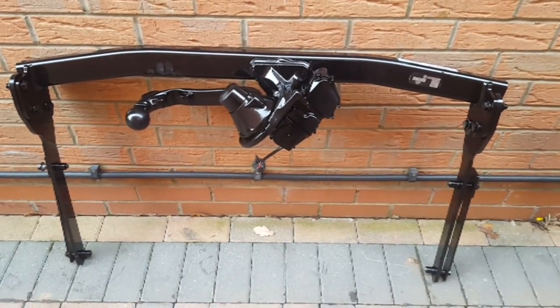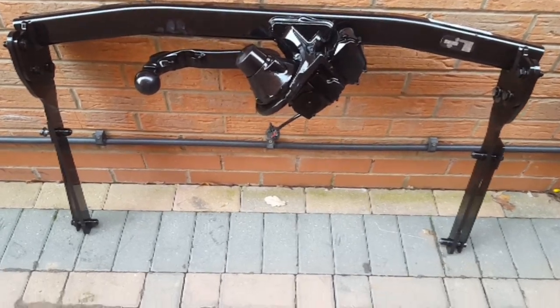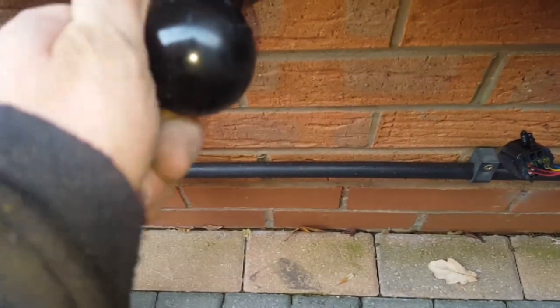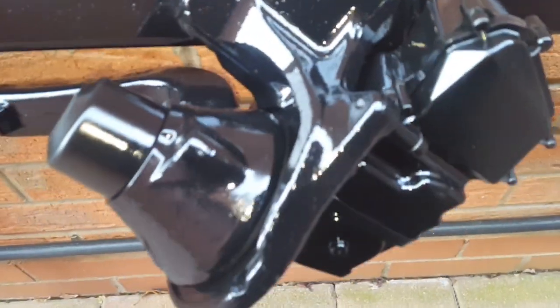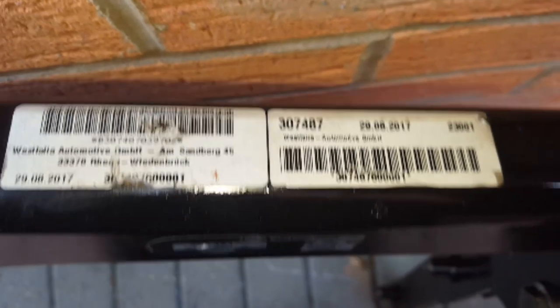This is a tow bar. I purchased it second hand off eBay — it was listed as 'new other'. As we can see, it really hasn't been used. That ball hasn't been marked at all. I sprayed it with a bit of smooth rite just before it went under the car, which wasn't strictly necessary. You can see it's all still got the paper labels on. I really scored a good deal with this.